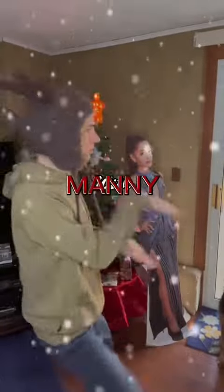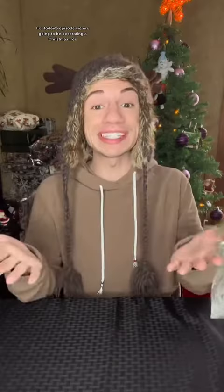It's 12 Days of Christmas with Manny. Merry Christmas! For today's episode we are going to be decorating a Christmas tree.